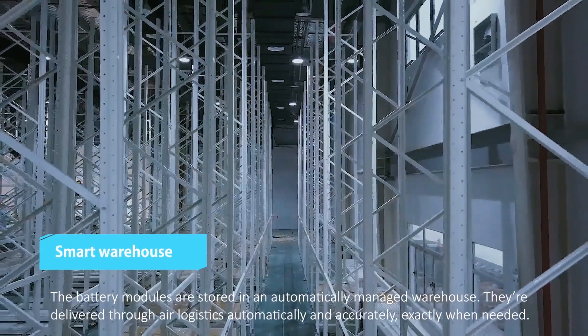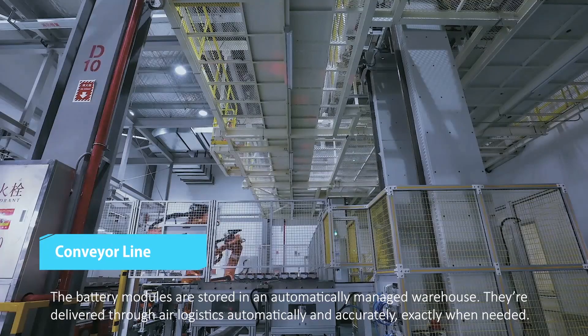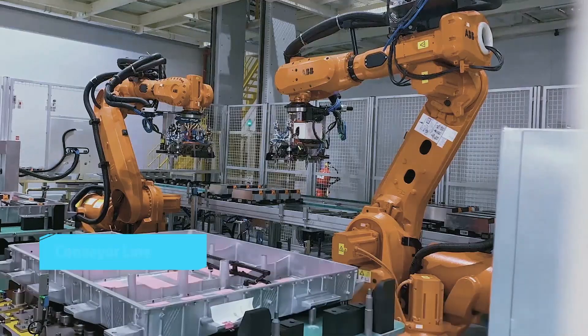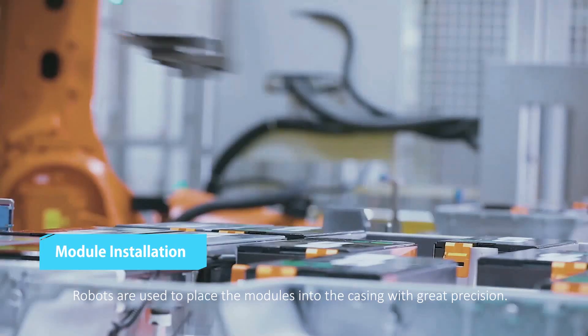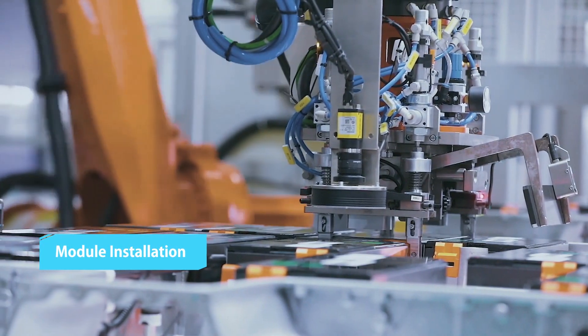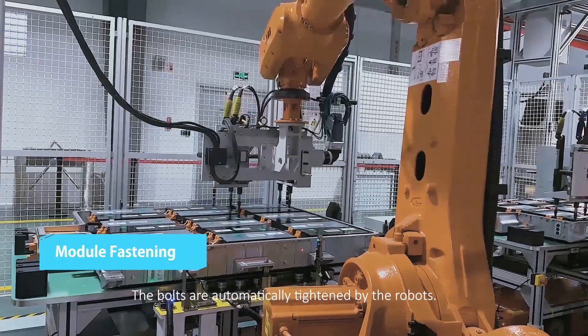The battery modules are stored in an automatically managed warehouse. They're delivered through air logistics automatically and accurately, exactly when needed. Robots are used to place the modules into the casing with great precision, and the bolts are automatically tightened by the robots.